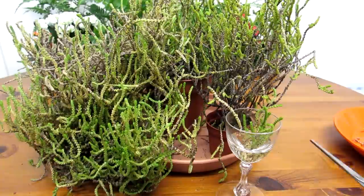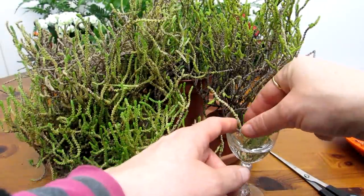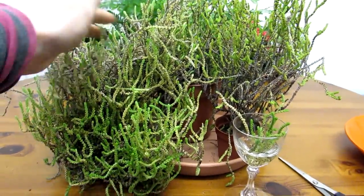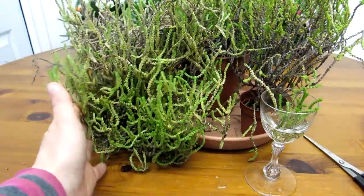Now this plant does need a lot of trimming every now and then because it can grow a little bit unruly. Personally I love it looking like this — wild, as you can see — and I trim a bit of the old dead parts off at the top but leave it trailing down like this. I think it's absolutely wonderful.